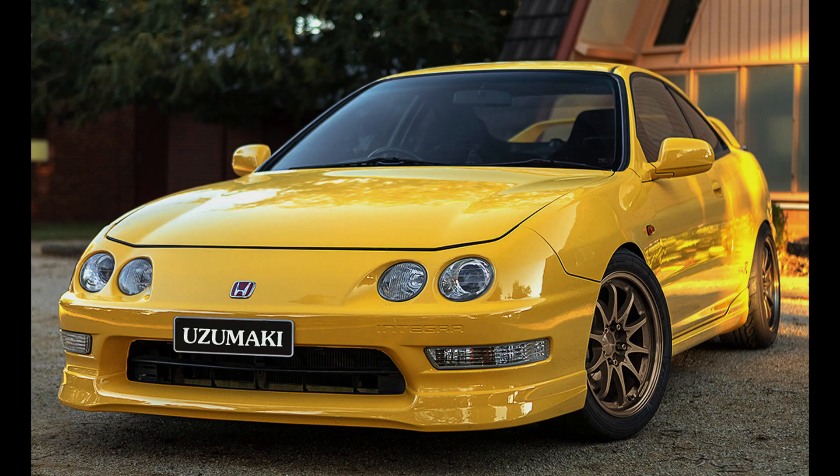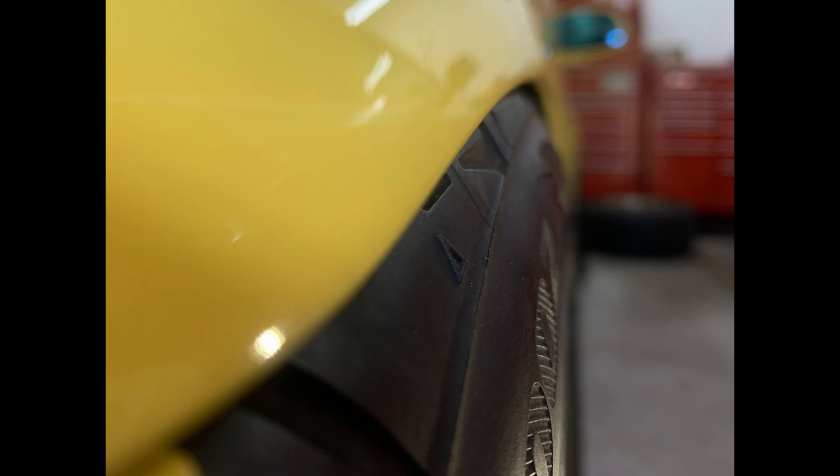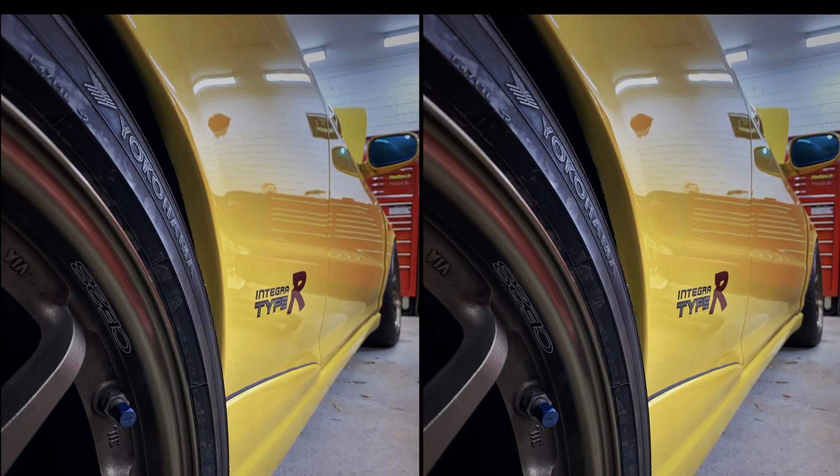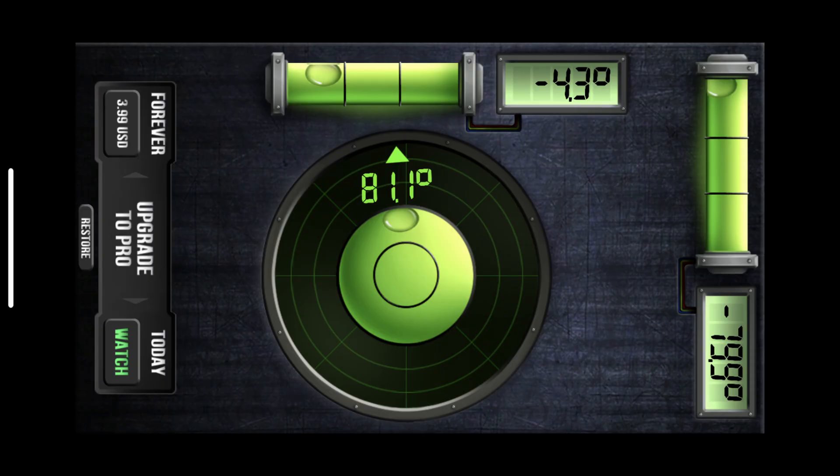It's got an aggressive wheel alignment setup, partly for track work, but also to allow these Yokohama 225/45 semi-slick tires to clear the fenders, and it's got 205/50 tires at the rear. The fenders and quarter panels have been rolled and pumped out a bit, and as the car is very low, it needed 4 degrees of camber at the front and 3 degrees at the rear.